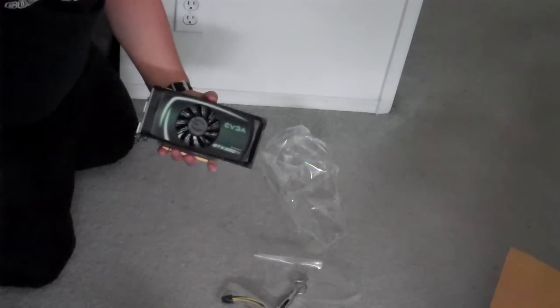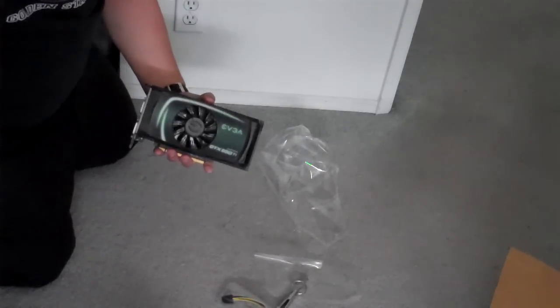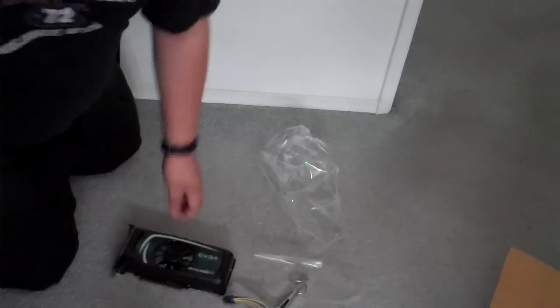I'm going to get another one of these cards — the exact same one — so I can SLI and boost my frames. Alright, thanks for watching everyone. I hope you enjoyed the unboxing of the EVGA GeForce GTX 550 Ti.